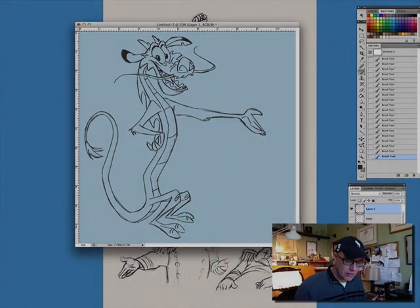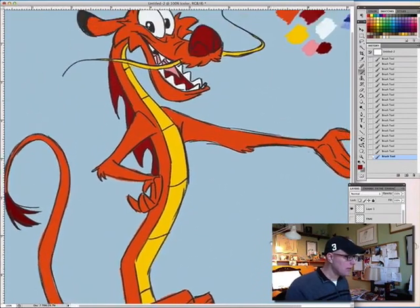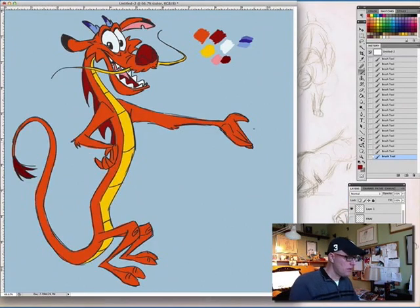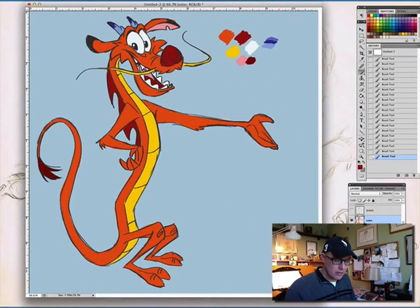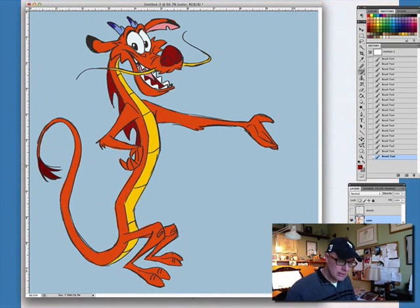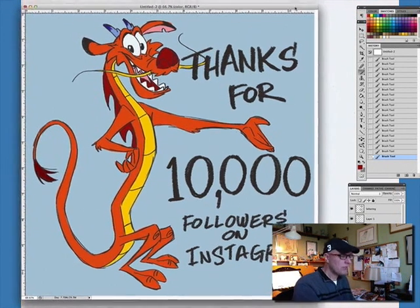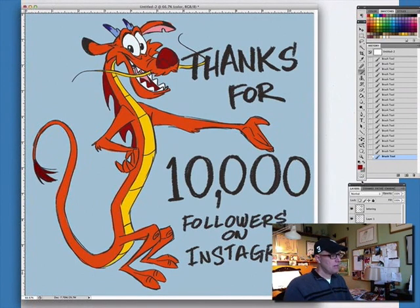It's starting to look like Mushu, right? I think we did everything. Let's zoom out, finish this up, and get rid of my swatches. Now you can see why I'm doing this — I hit 10,000 followers on Instagram, so I was making this as a thank-you for that. Thanks for joining me — this was fun to do. I hope you guys got something out of it, and you can see more teaching things that I'm doing at topbyapro.com.